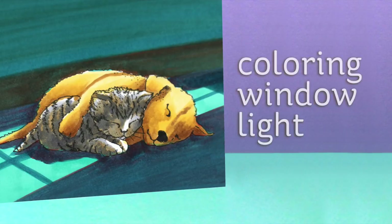Hi there, I'm Sandy Alnog, artist and paper crafter here on YouTube, and today we're going to color some beautiful window light on the puppy and kitty in the Buddies stamp from Impression Obsession.